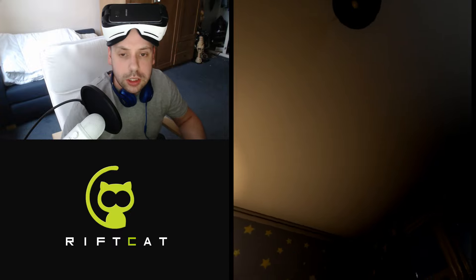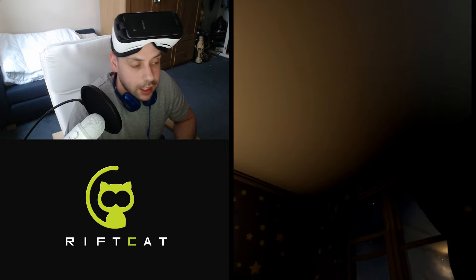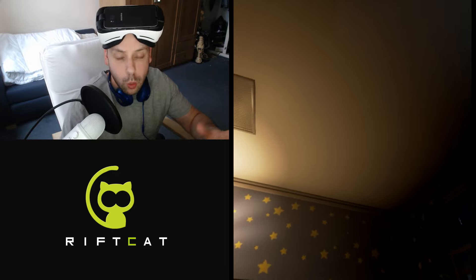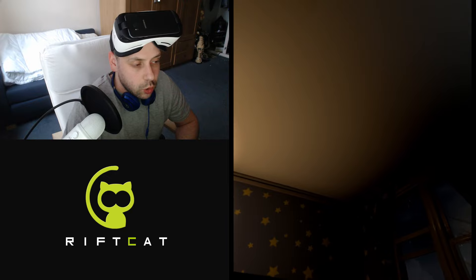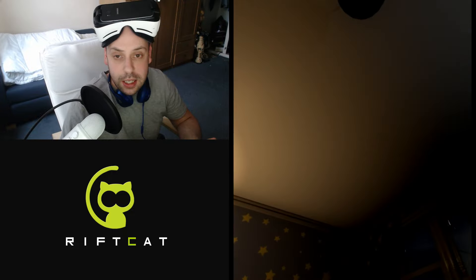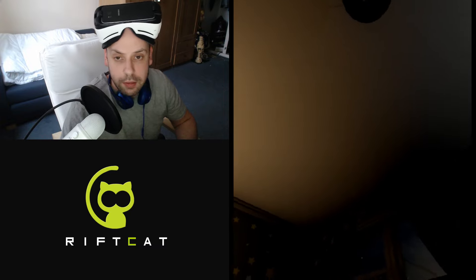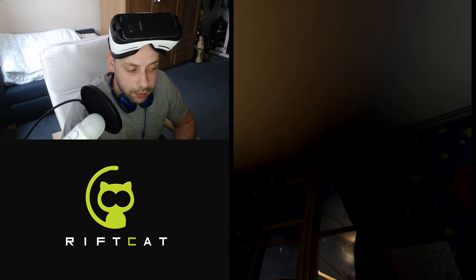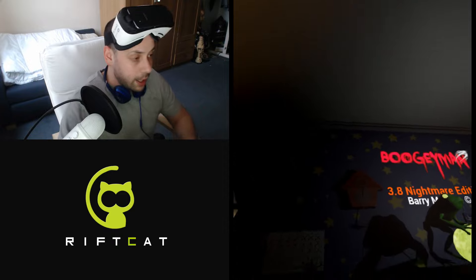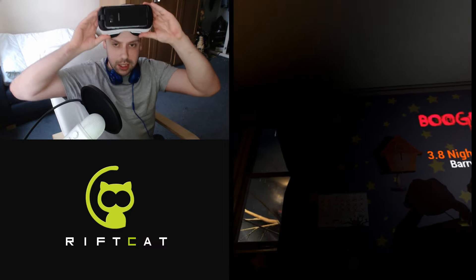I've just set it up — it didn't take too much setting up, actually, which I found quite impressive. You basically had to run the app, download an app on the phone, run it, and then you had the option on the PC to choose which game you wanted to run. I chose a game called Bogeyman. It's actually an Oculus Rift game, not for the HTC Vive — so you can actually play both HTC Vive and Oculus Rift games, which is pretty impressive. It's like a horror survival wave game, so we'll have a look.